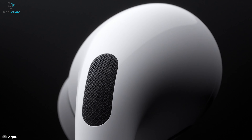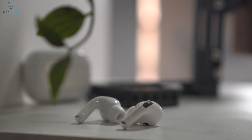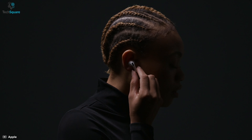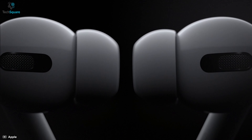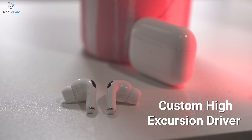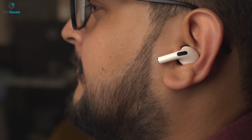Experience the best active noise cancellation and enhanced music quality with the Apple AirPods Pro, which brings magic into your ears. Well recognized for its notable active noise cancellation feature, which will let you hear nothing but just the music. You can also switch to transparency mode so you can connect and hear the world around you. It can automatically tune the music to your ears because these earbuds have a custom high excursion driver and adaptive equalizer, so you can enjoy the music without any disturbance.